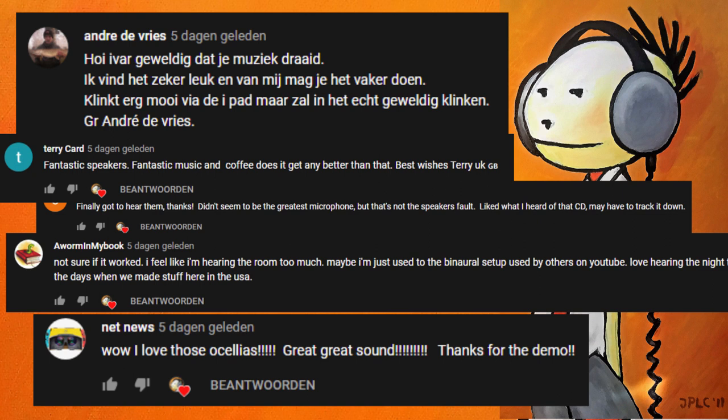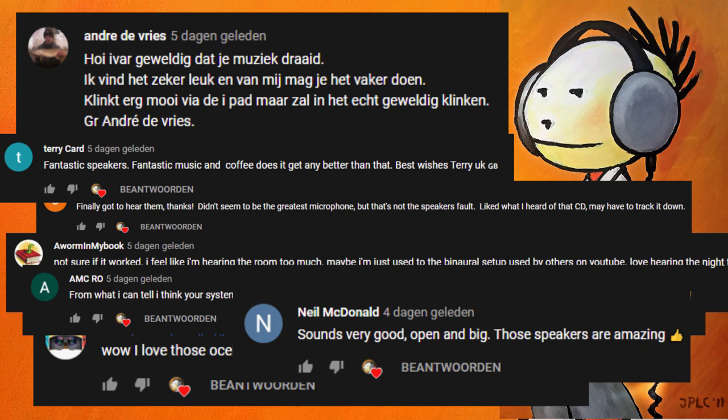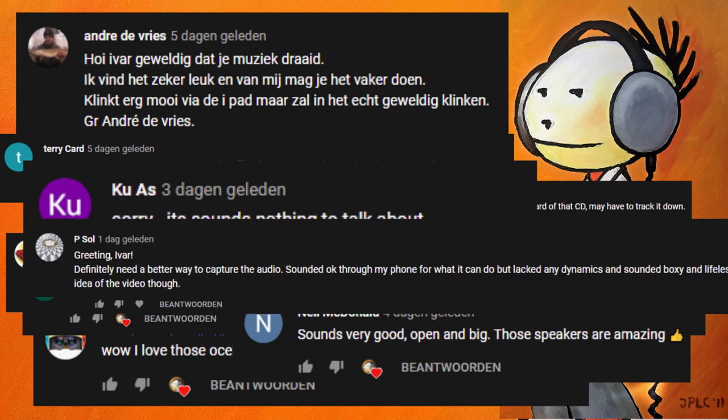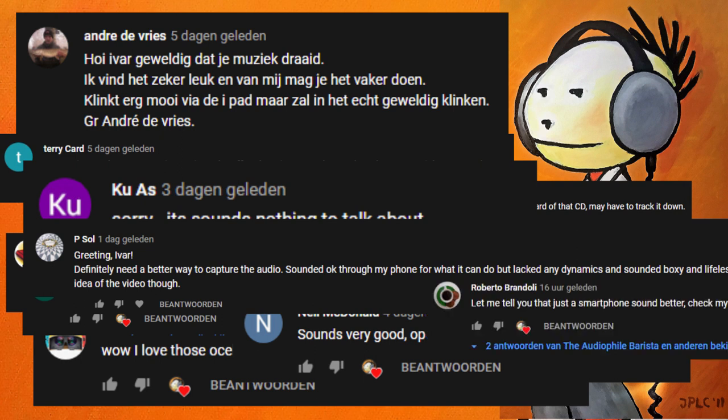Someone says 'fantastic speakers, fantastic music and coffee, does it get any better?' — no it doesn't. And here someone says 'I can tell your system sounds very warm and organic, open and big, those speakers are amazing.' Then somebody says 'sorry, it sounds nothing to talk about.' Another says the microphone gives a good impression but it can be done better, and somebody says it sounds a little bit boxy and lifeless. One more says 'just use a smartphone, works for me.' So I got comments ranging from 'not worth talking about' to 'great great sound.' Let's go back to the vlog because I think I need some coffee.